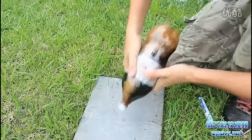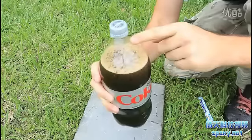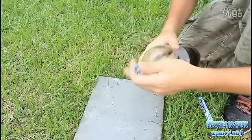You see it's forming up because of Mentos. Shake it around. You see the Mentos have fallen and the rocket is ready to go.